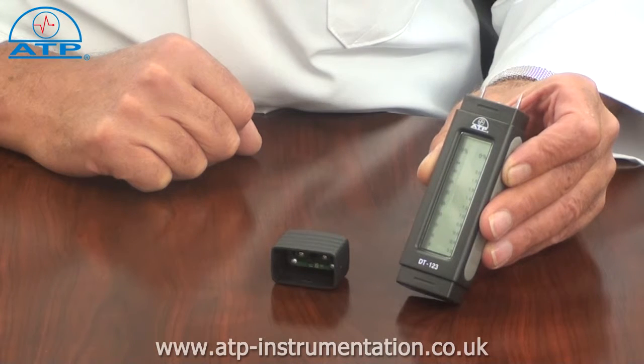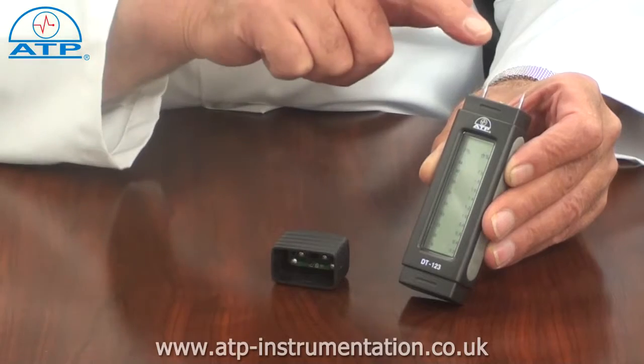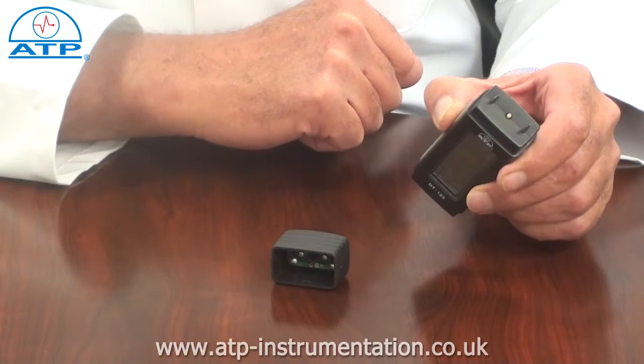The operating principle is conductivity, using two 8mm integrated electrodes for fast response.